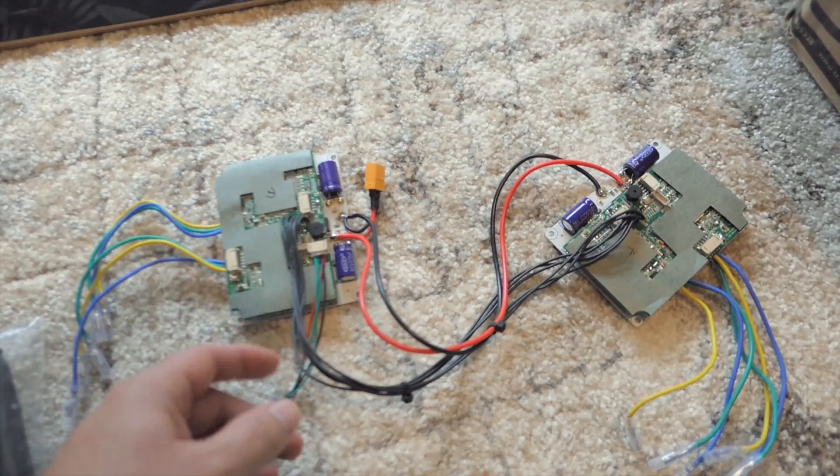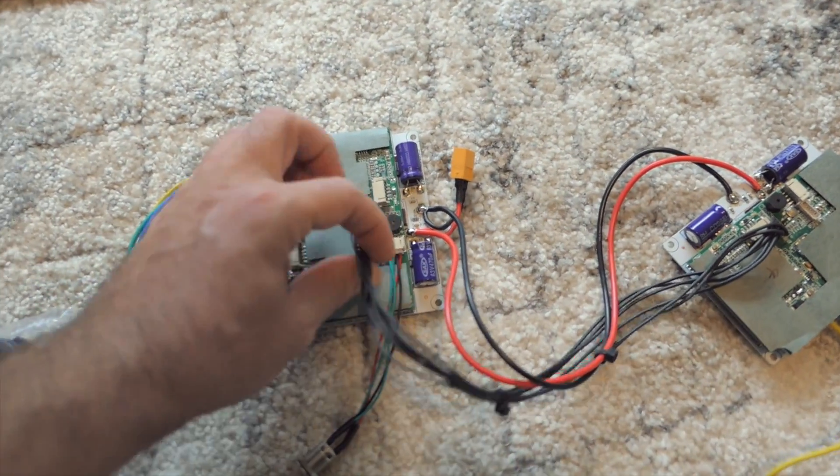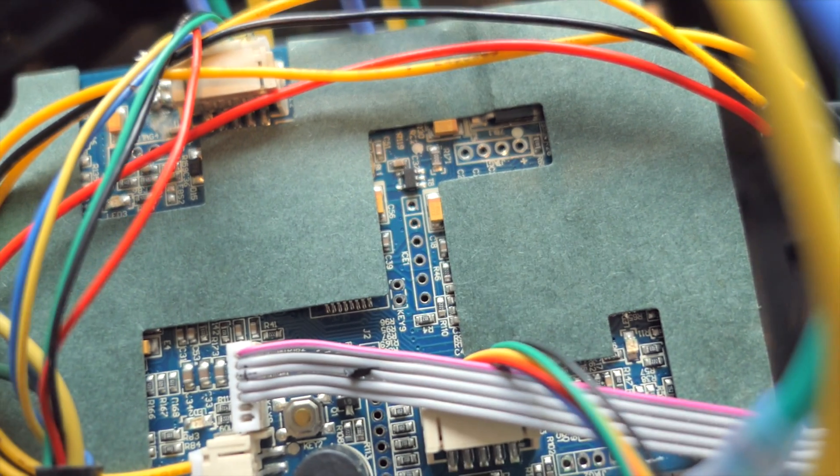So I'm wondering if I could have just bought another single controller since I had one already, and then just soldered these wires myself from this controller to the other controller — if that would have given me this setup right here.